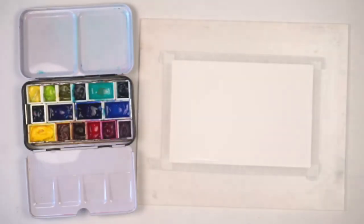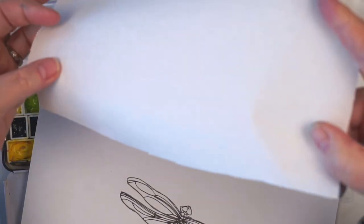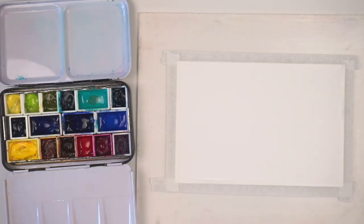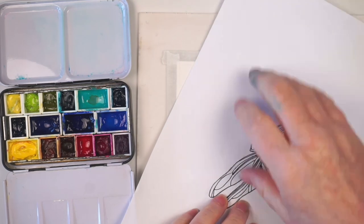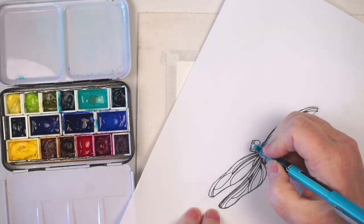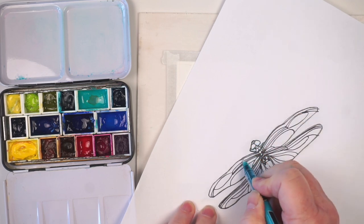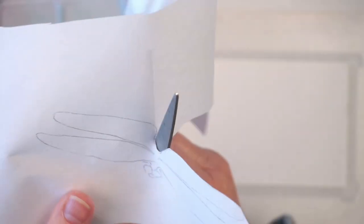Freezer paper has a shiny side and a non-shiny side. We're going to put it down with the non-shiny side up because that uncoated side will take a pencil line, so we can transfer our dragonfly design to the freezer paper. We just need the wings, so I'll trace the wings onto my freezer paper and then take some scissors and cut them out.